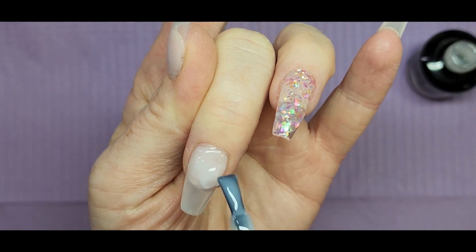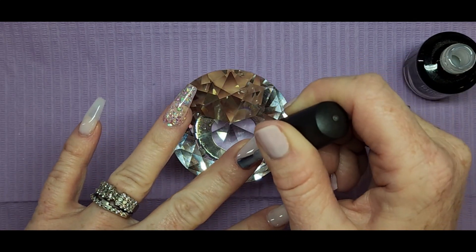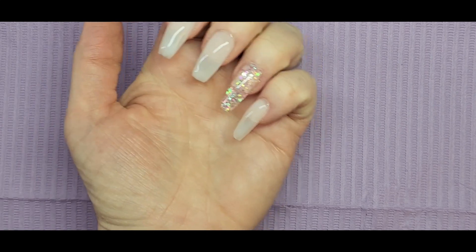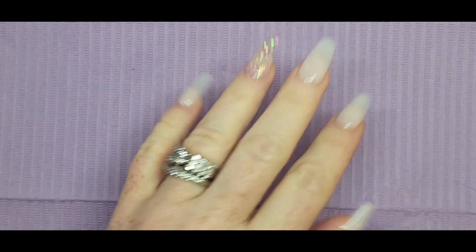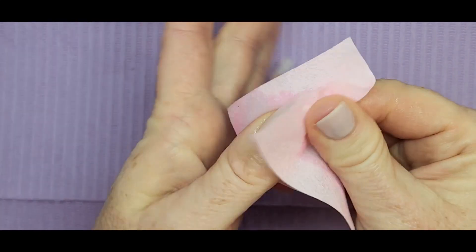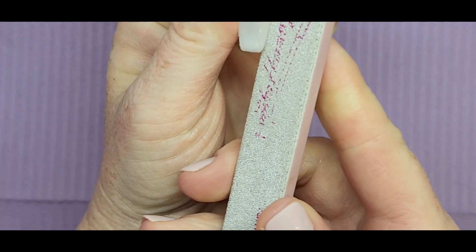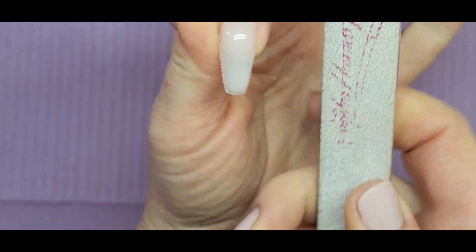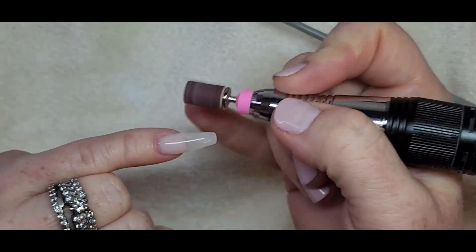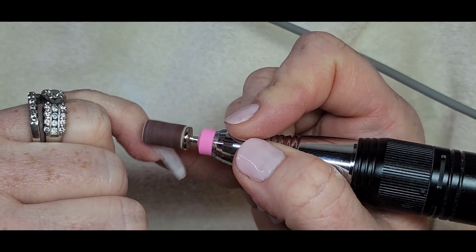I go in and try to move that gel around. They did come out a little bulky but you can file that away. I like the color — it's a milky color. I'd like to do milk bath nails next time. I did about two layers and cured each layer for about 60 seconds, then wiped off the tacky layer. Now I'm going in with a hand file and then the drill to shape everything up. I'm using a sanding band to go around and make everything nice and smooth.